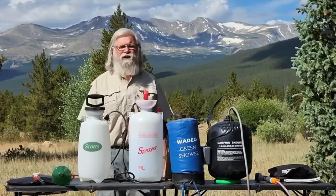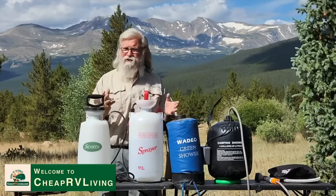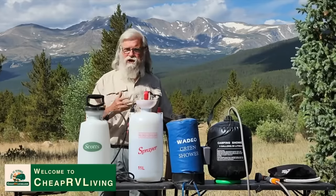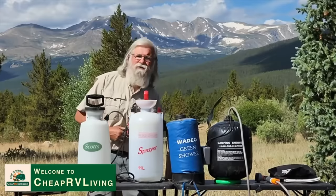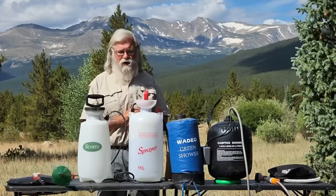Hi everyone. Welcome back to my next video. Today we're going to talk about showers, because this is a big thing for a lot of you — you want to be able to take a shower on the road and not have to pay between five and $15 for a shower all the time.